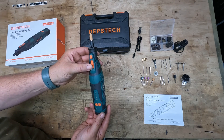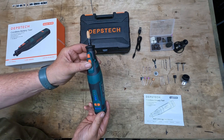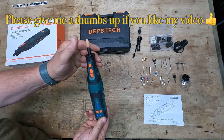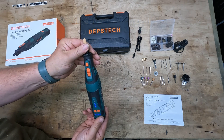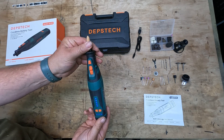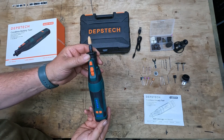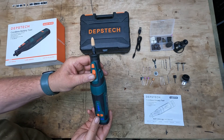This cordless rotary tool also has a stall feature. If the unit stalls and frees up within a couple of seconds it will automatically restart. If it stalls for about three seconds it will then turn itself off to protect the motor — you then turn the unit back off and on again.